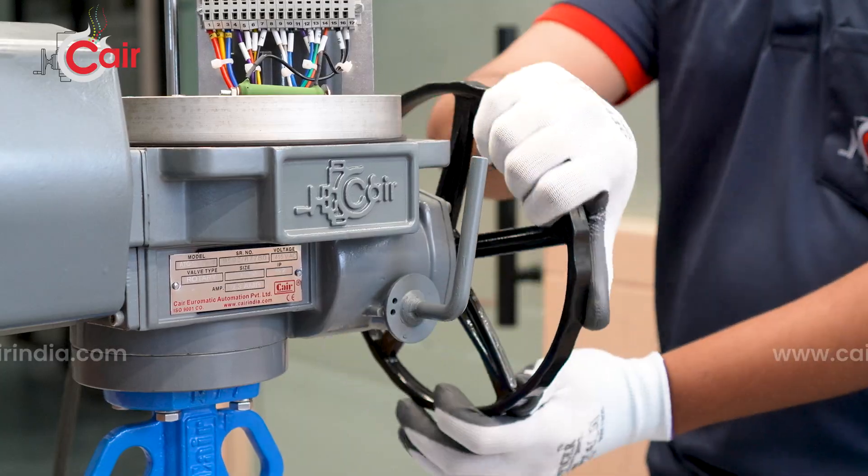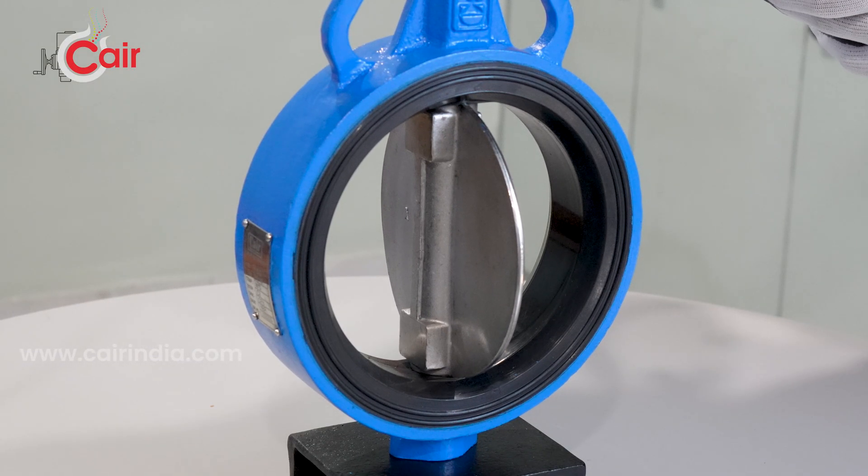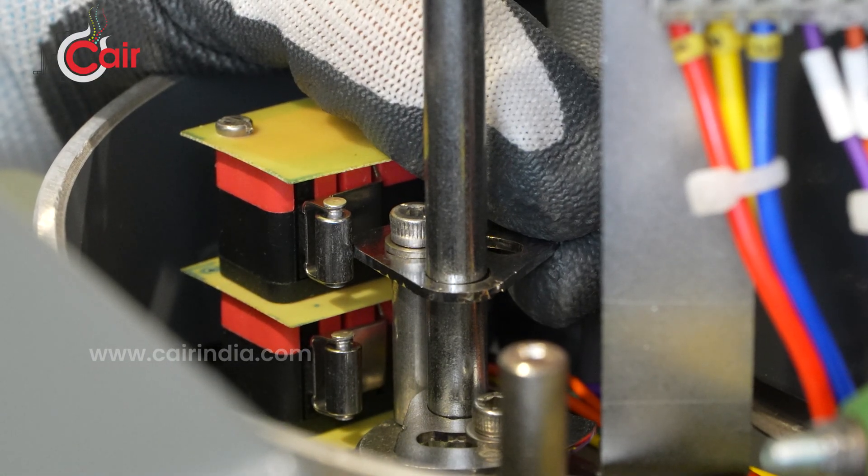Rotate the hand wheel counter-clockwise until the valve is in the fully open position. Now set the open limit and secure it.